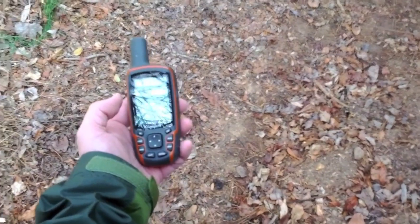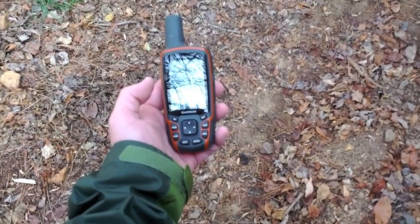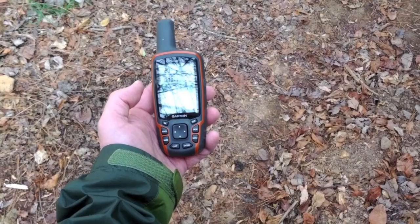Hi everyone, this is Rich Owings with GPSTrackLog.com and today we're going to take a look at calibrating the electronic compass on the Garmin GPSMAP 62S.